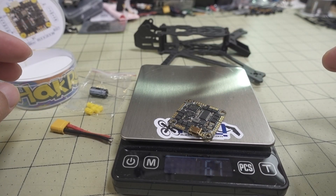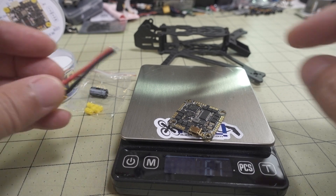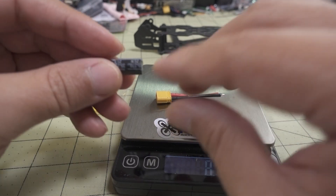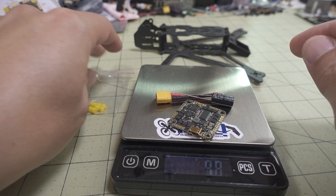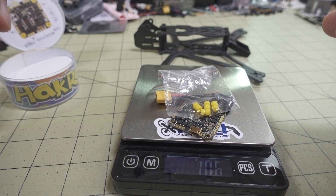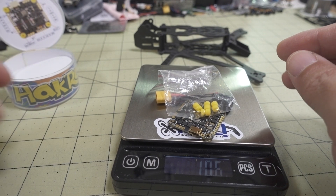Here's how much the board weighs: 6.7 grams for the board itself. The XT30 brings it to 8.7 grams, the capacitor to 10.1 grams, and with the rubber grommets it's 10.6 grams all-up weight.